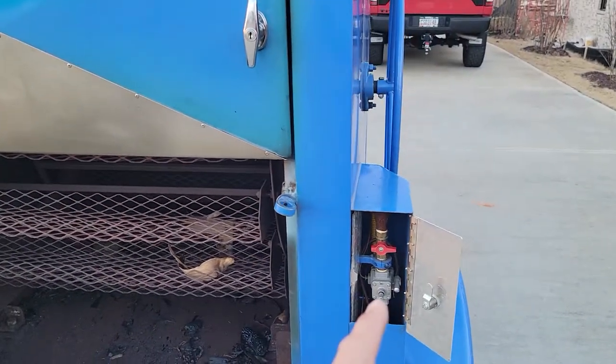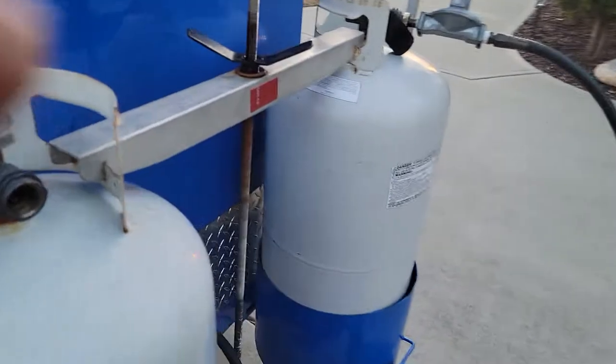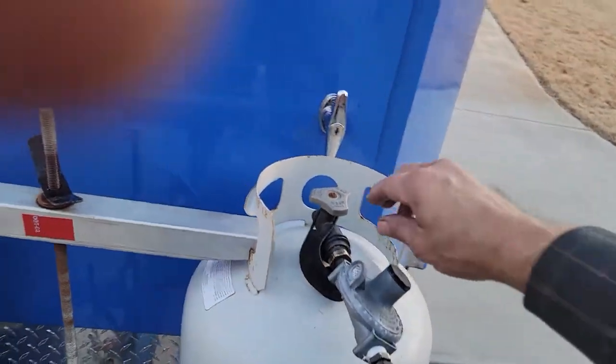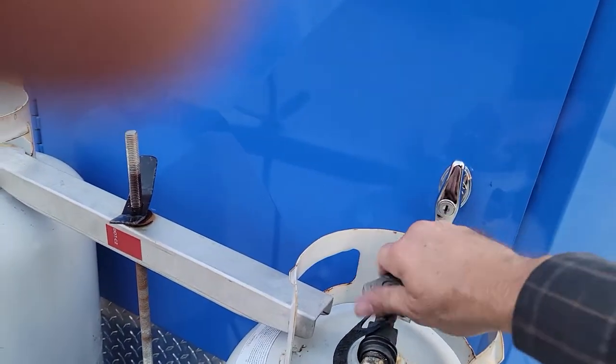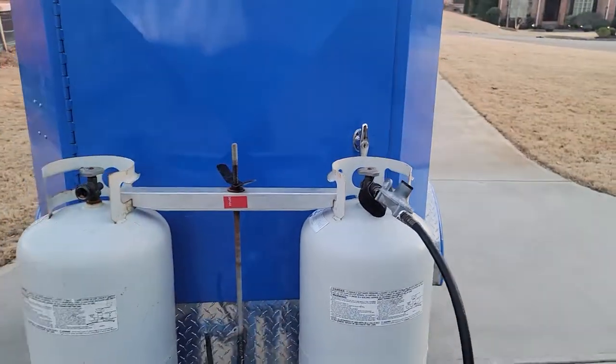You have a safety feature there, a safety feature here, then you go to the front — safety feature here. You can turn this off if you want for safety. Obviously you're going to close your tank without question, and you can even disconnect the valve — they make it totally safe.